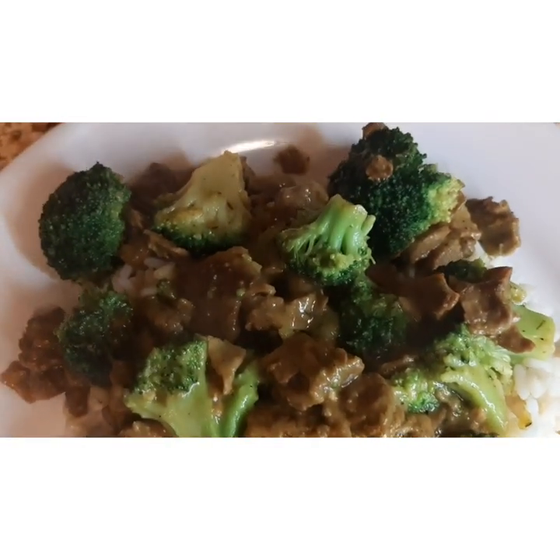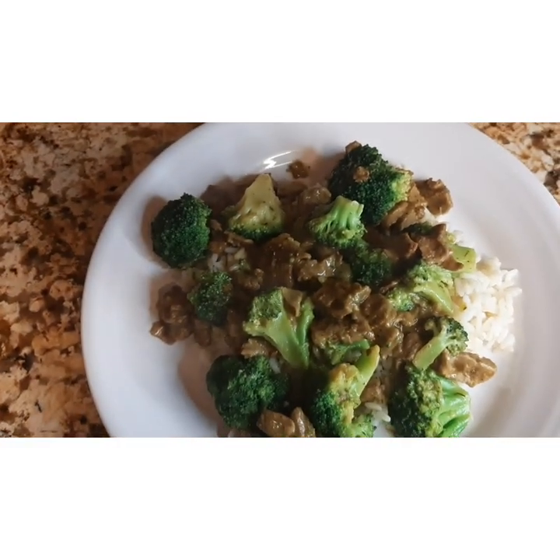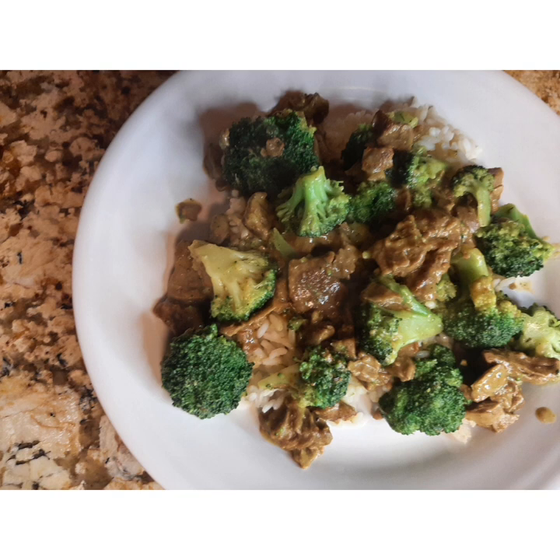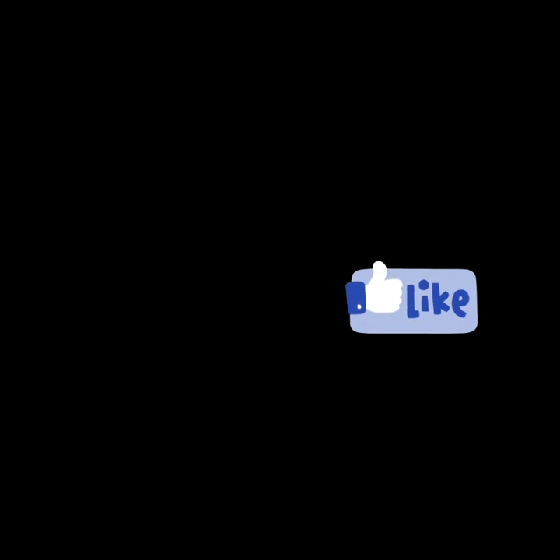But when I tasted it, the meat was chewy like rubber. Normally I demonstrate myself eating and enjoying the food, but when I tasted this beef I was very disappointed. So this is my honest review — out of one to ten, I would give it about a three. Don't forget to like, subscribe, and share. Have a good day!